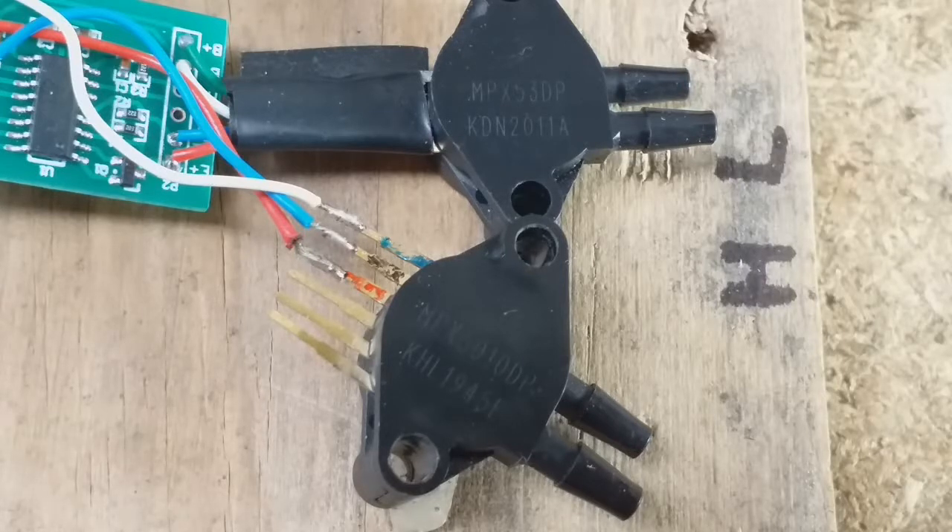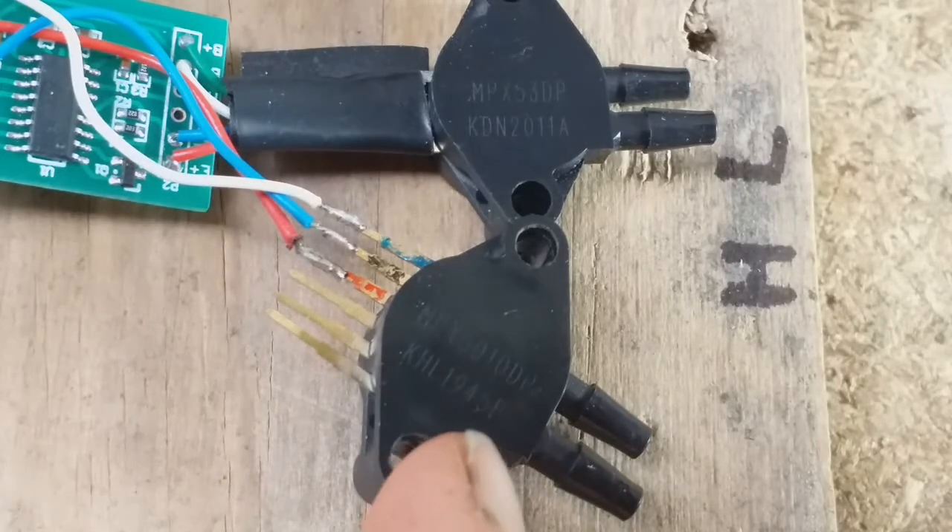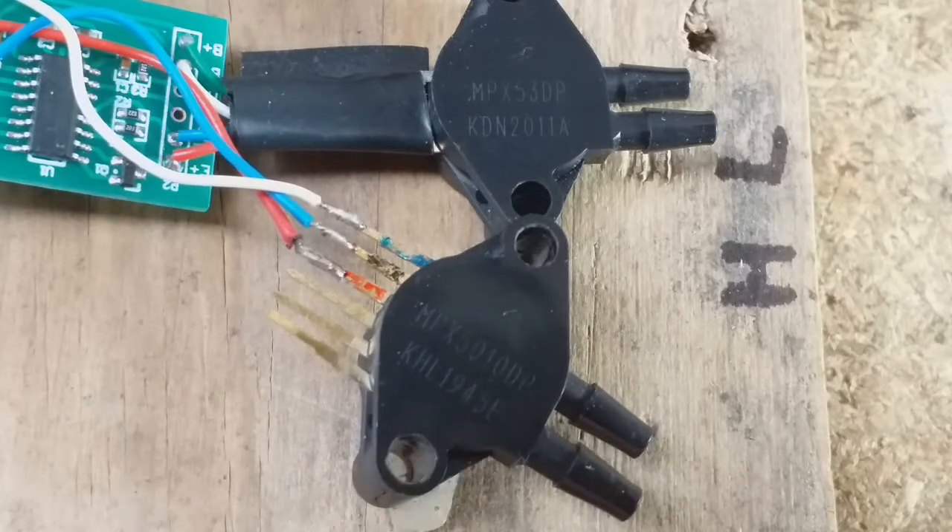Back during the lockdown period I started a dream project of mine to develop a wave power device prototype and for that I needed some pressure sensors. So I got this one first off eBay which appeared to be absolutely perfect for the project. It puts out 0 to 5 volts, ideal for an Arduino, and it has a pressure rating of 1.45 psi or 10 kilopascals.